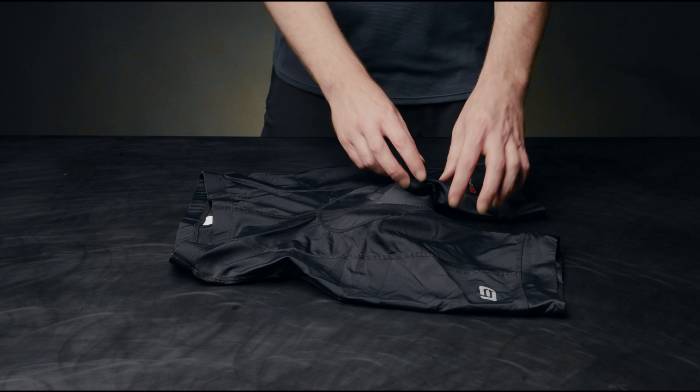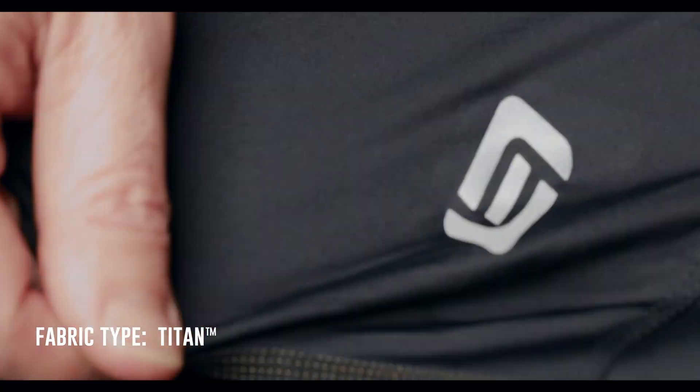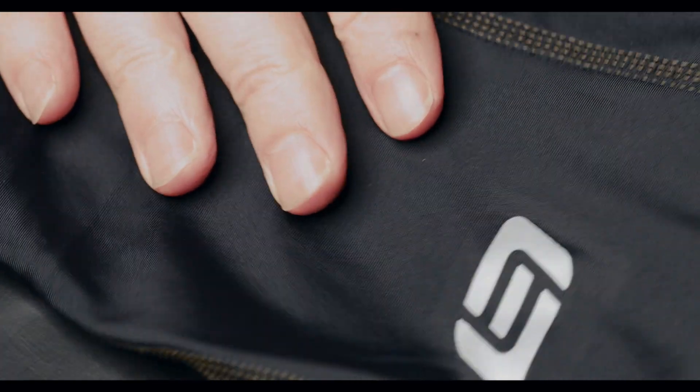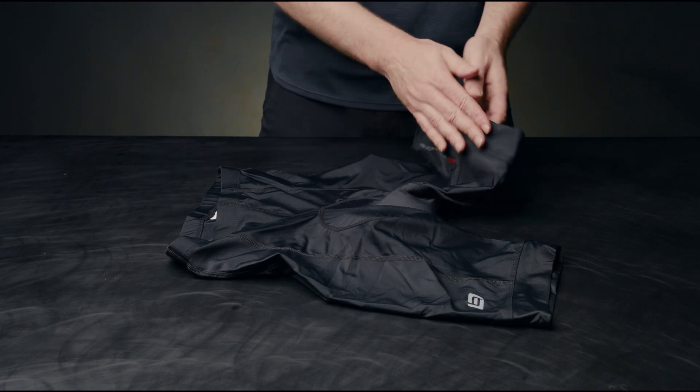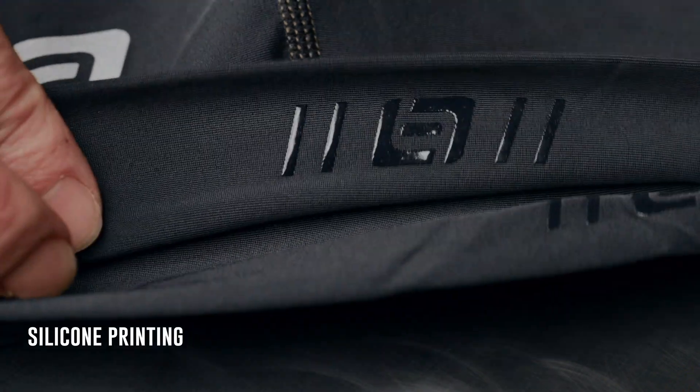To give the shorts some added comfort, the Endurance uses a combination of multi-directional stretch fabrics. The Endurance Short is rated at a UPF of 40+. To prevent ride-up, we use a non-restrictive leg band with silicone printing on the inside.